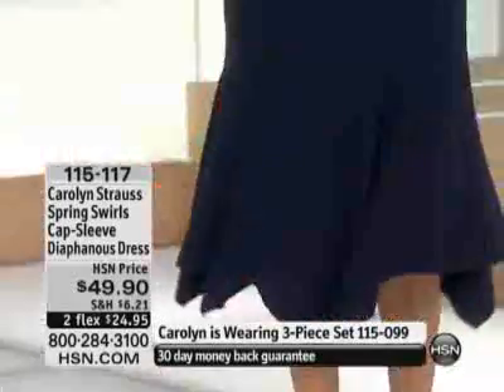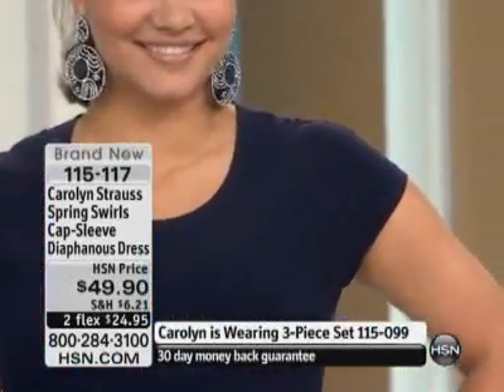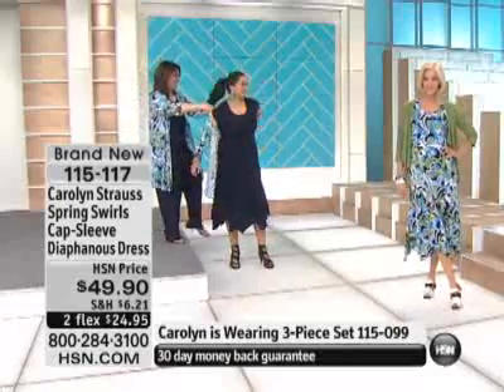If you're looking at Carolyn's outfit, it's the showstopper. The item number's at the bottom of the screen — it's 115-099. We're getting a lot of phone calls about what Carolyn is wearing, and we have had close to 300 of them already pre-ordered. That navy is gorgeous.